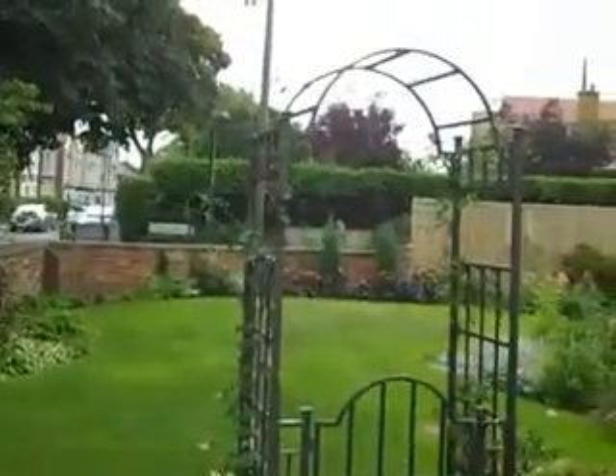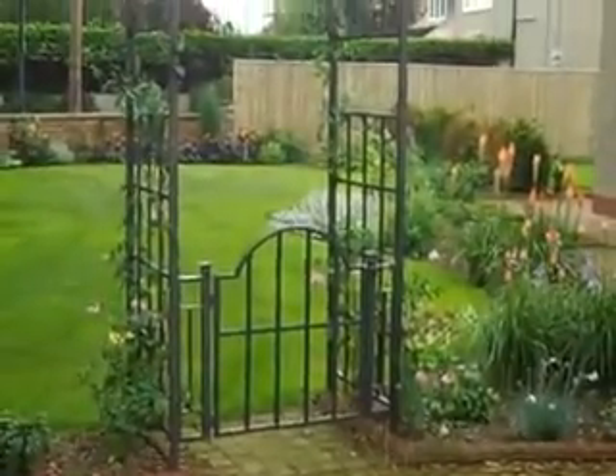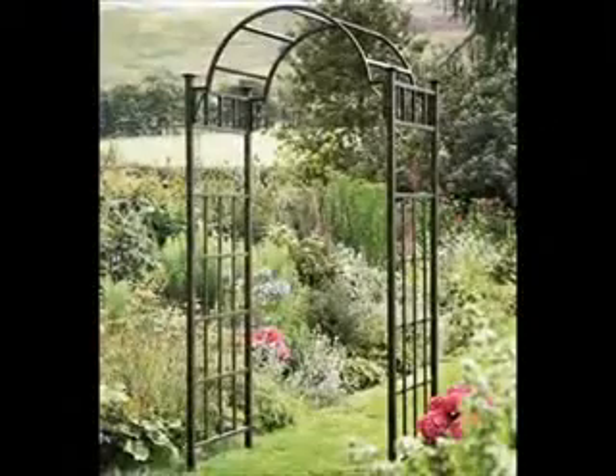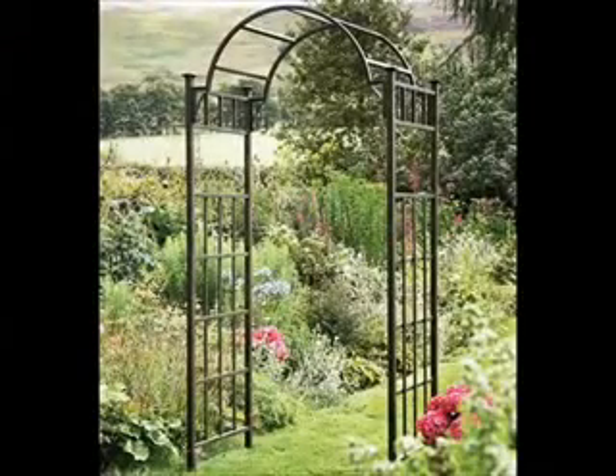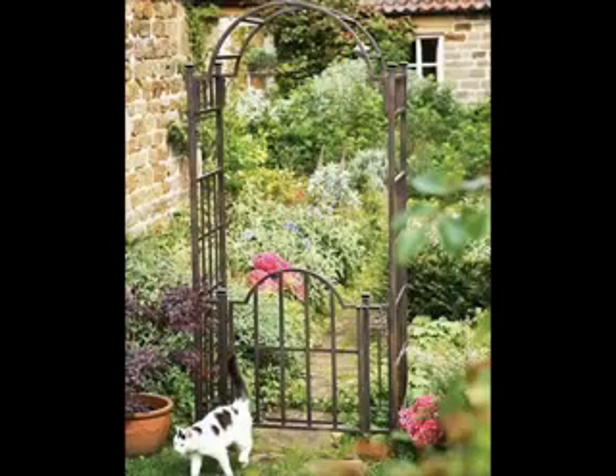It measures 1 metre and 4 centimetres wide, has a depth of 68 centimetres, and a height in total of 229 centimetres. It's a heavy duty, one-piece design with sections on both sides, and a fabulous addition to your garden.